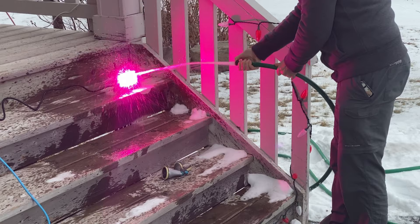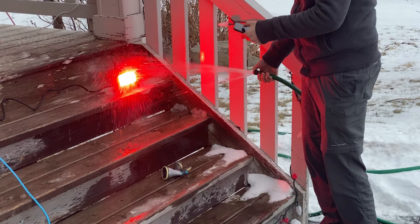Time to move on to our water test. It's above freezing today and I've set up the light on my front step and I'll spray it with a good dose of water from my garden hose. Awesome — no issues so far. The light continued to work as expected after performing this test.